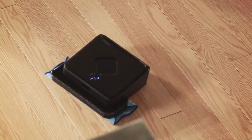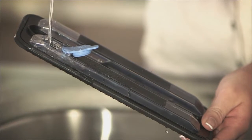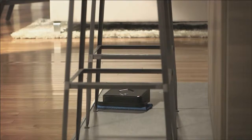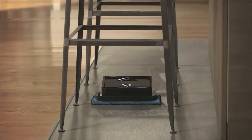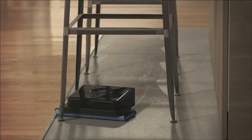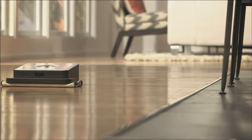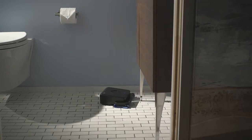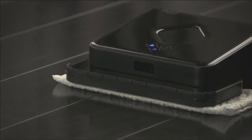Brava can also be used with the ProClean Reservoir Pad. After filling the pad with water, it helps dispense liquid evenly onto a damp cleaning cloth while cleaning your floor. Brava will pick up dirt, dust, and hair from virtually any hard surface, whether it's hardwood, laminates, tile, even stone, and keep those floors looking shiny all week long.